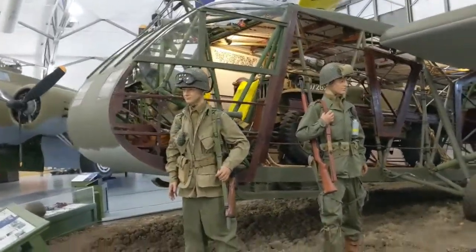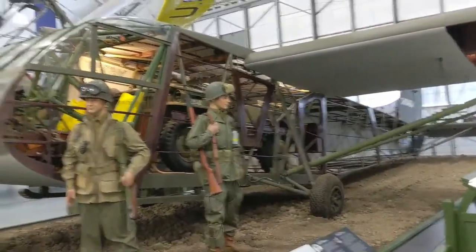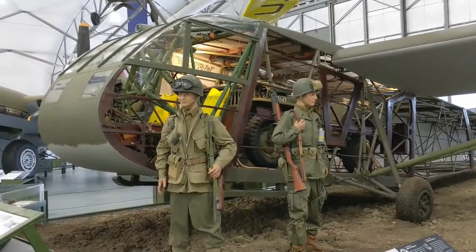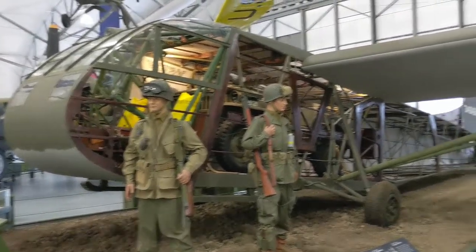These gliders today are quite scarce — there's only a handful left. The reason for that is there was not a big demand for gliders after World War II, and the fact that they're made primarily of wood, steel tube, and fabric means they weren't going to hold up very well. So we're very lucky to have one here today.